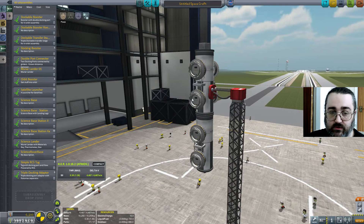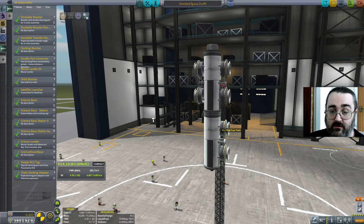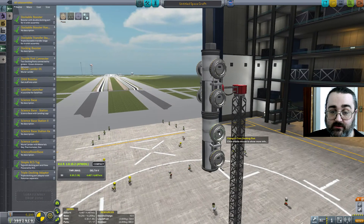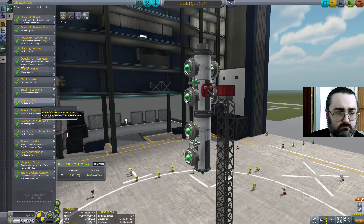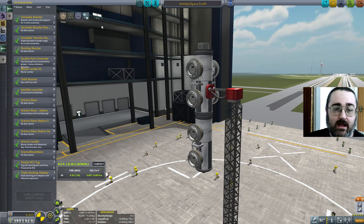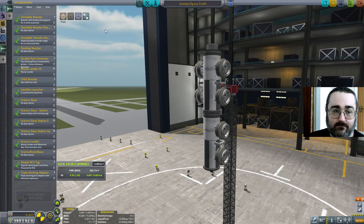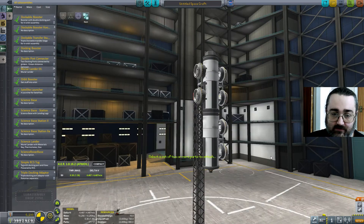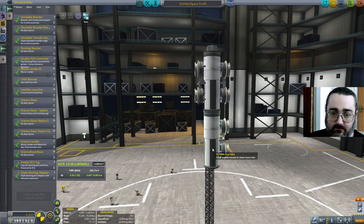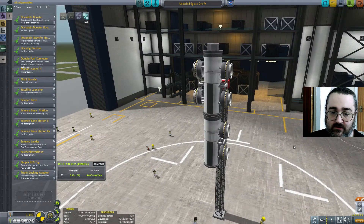What I need to do for my dockable booster sub-assembly is make one of these docking clamps the root node of that sub-assembly. There's a gizmo for this. What you do is click on it, and then select the part you want to set as root. So I'm going to choose the top one of these docking ports here and click it again.